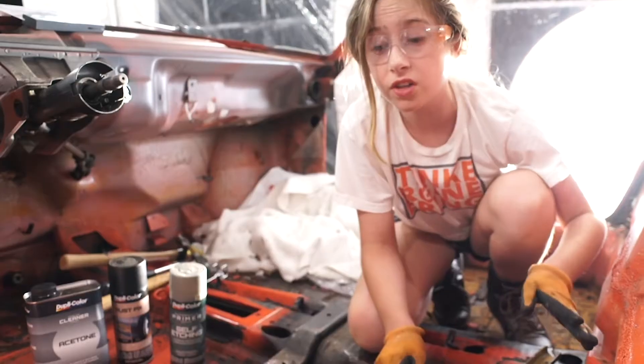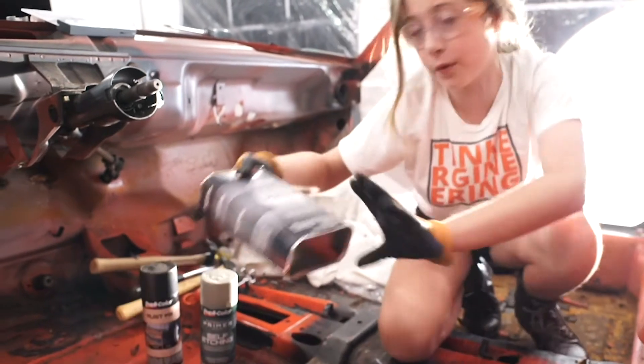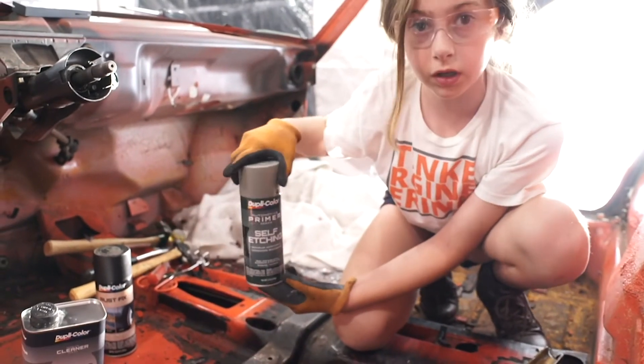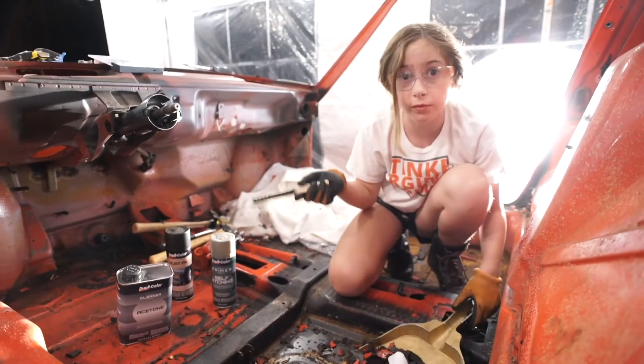We tried a bunch of different methods, but this one worked the best. We're just going to clean it out with some acetone and self-etching primer to fix up the rust. Right now I'm just going to clean it up.